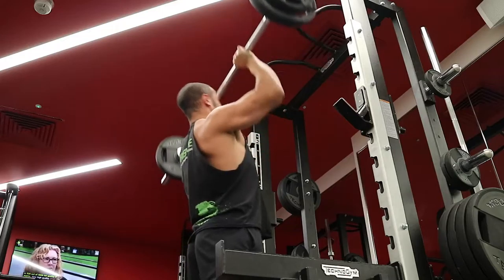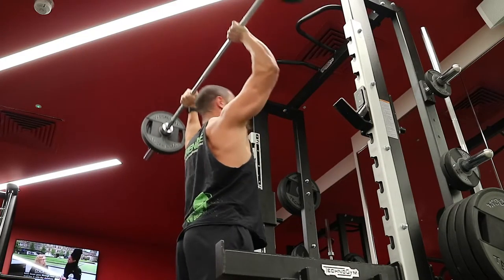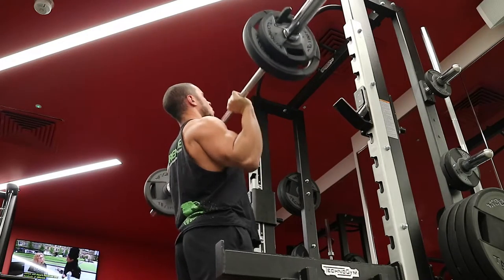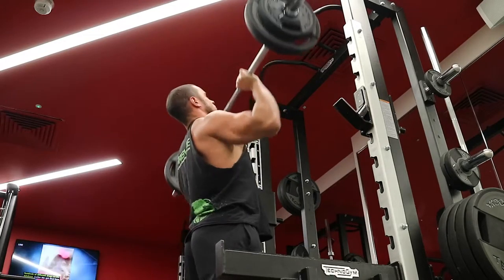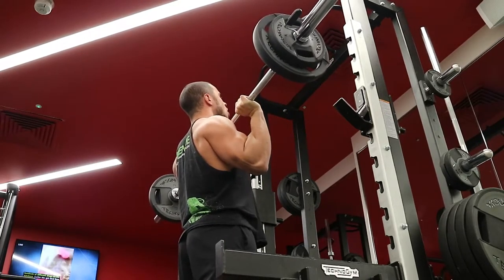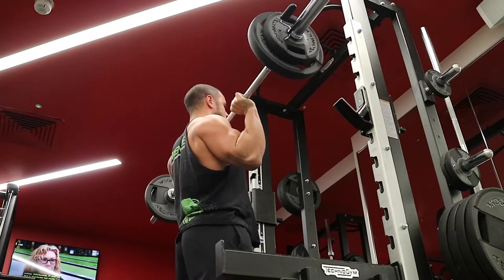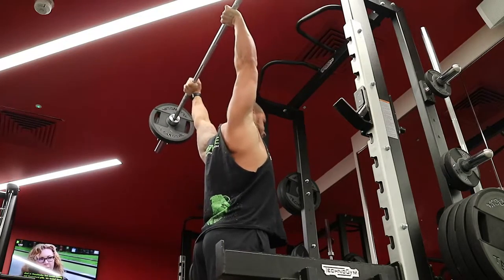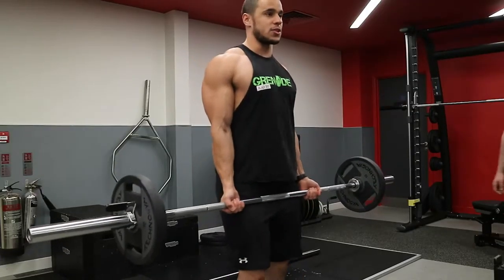A couple of other cues with the press: make sure each rep you're finishing off by pushing your head through. You want your arms in line with the ears. Most people keep it slightly in front of their face, which means they're always keeping all the tension on their front delt. What we want to do is make sure as you're pressing, your head comes through and that bar is exactly right over the midline of your body. It's the strongest position you can be in.